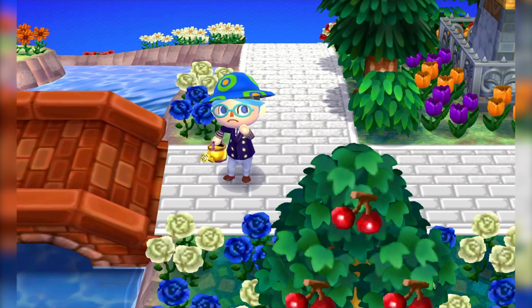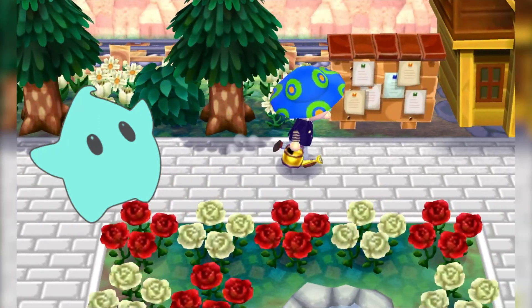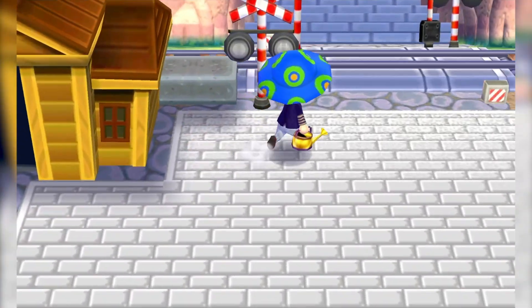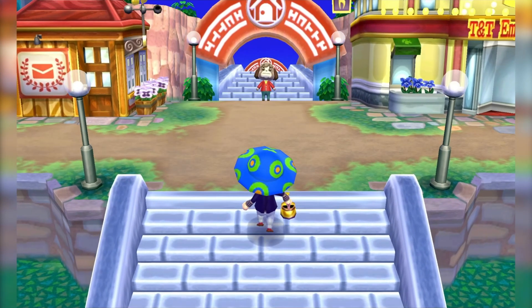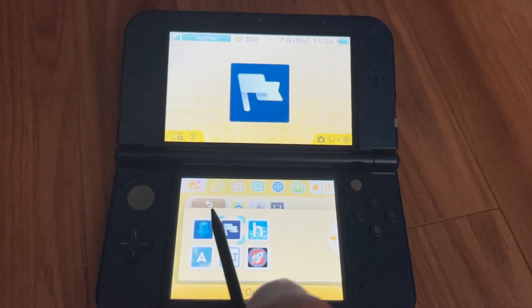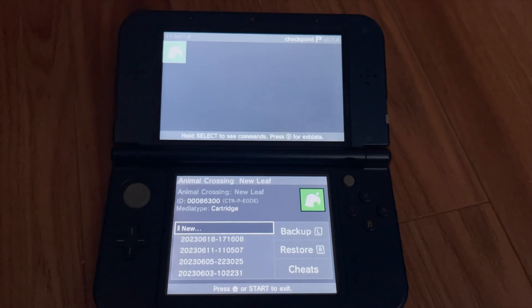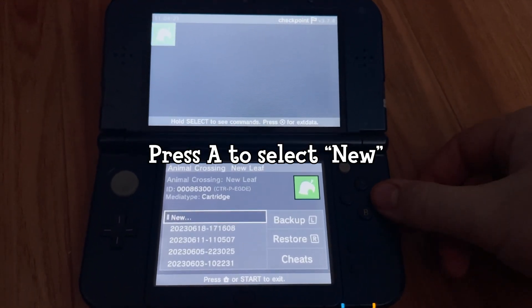If you already have your Animal Crossing save data on your 3DS and want to transfer it to the emulator, you will need to hack your 3DS with custom firmware, or CFW — this is the only way you can back up your save data easily. There's a tutorial video linked below for installing CFW on version 11.17, the current update for the 3DS. Once you're done, open the app called Checkpoint, find Animal Crossing, select it, and use the proper buttons to back up your save data to your SD card.